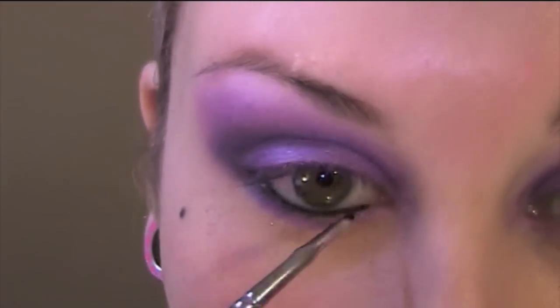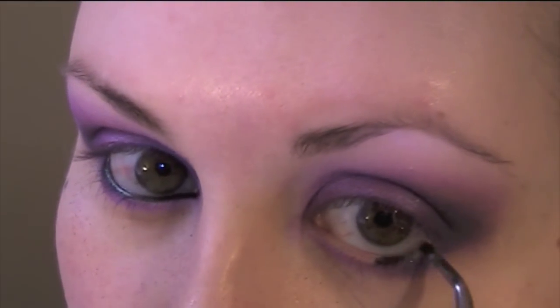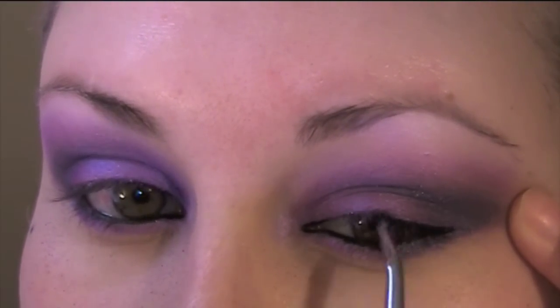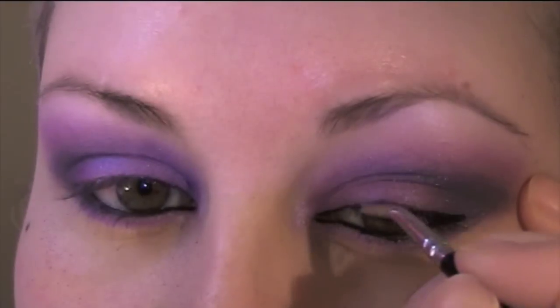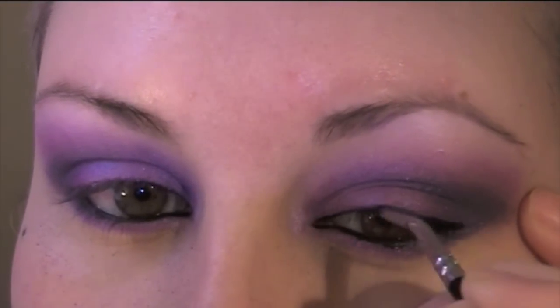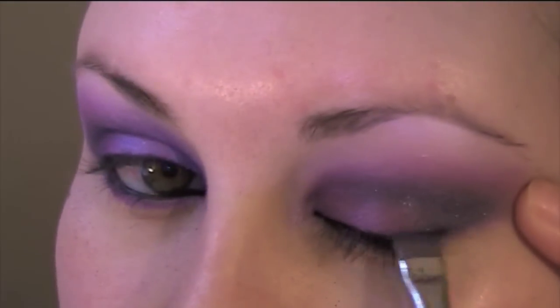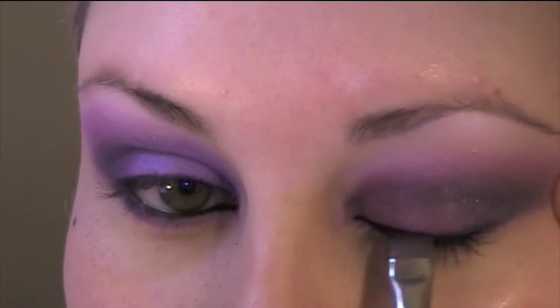Using a little bit of Black Track Fluidline and an angled eyeliner brush from Crown Brush, I'm applying it on my waterline and also tight-lining my eyes with it, just to get a really, really black, intense look. For the eyeliner today, I'm not going for a winged look — keeping it super natural, as close as possible to the lashes. Then I blend it out with a little bit of that black eyeshadow again.